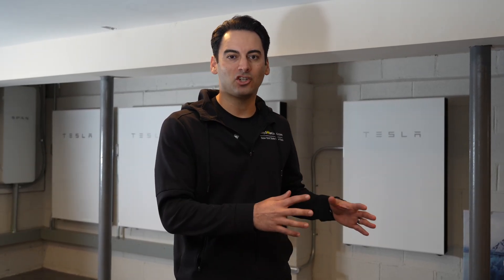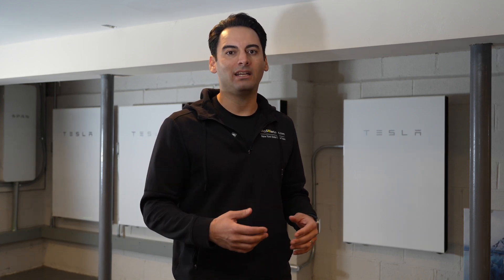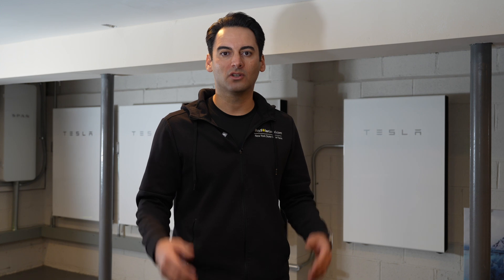Do you have an existing Powerwall system and you want to add an additional battery? In this video we're going to go through helpful tips of things you should know before adding another Tesla Powerwall to your existing system.